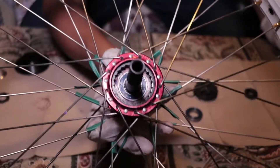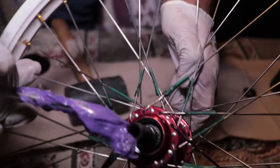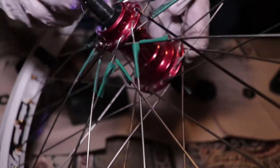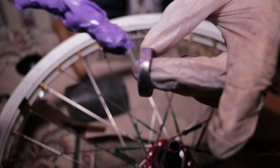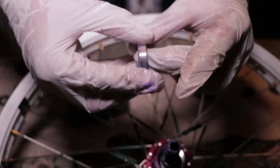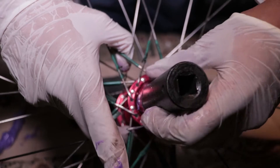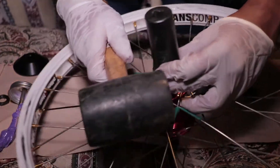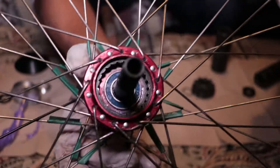Once everything is in, it should look like that and the axle should be seated in the bearing. Now you want to apply grease onto the other side — get grease inside of the actual flange. Take your finger and just go around it. Take the grease, put it on your other bearing and go around it. Now I'm going to take the socket that fits perfectly around the bearing's ring and hit that in. Now both bearings are in, but we still have to install all the other components.